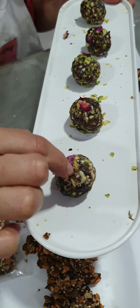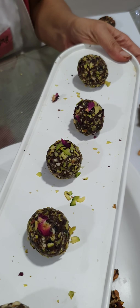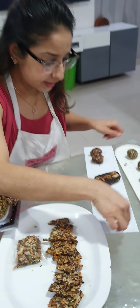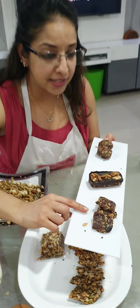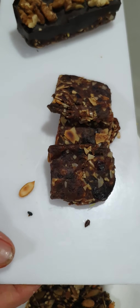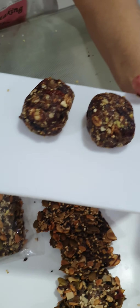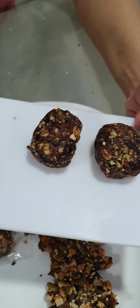Then comes your matcha energy bite — this time we tried with rose, so the rose petal is on top of your matcha pistachio bliss bites, as you can call them. Then we did our peanut butter fudge bites cut into four squares — so fudgy! And your granola energy bite as well.